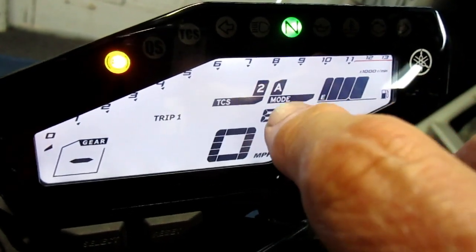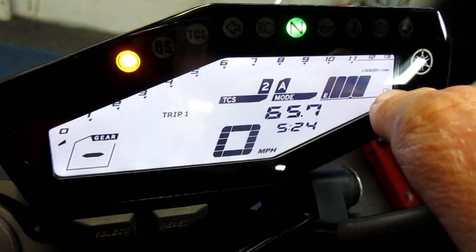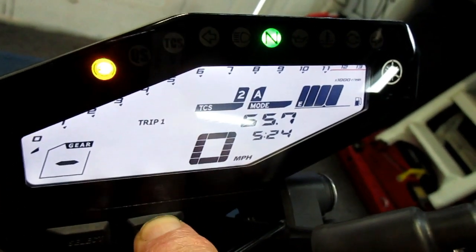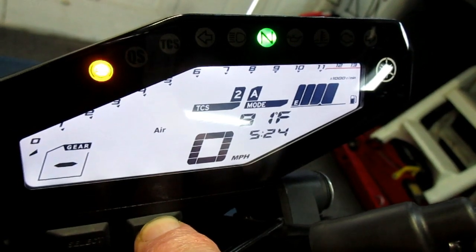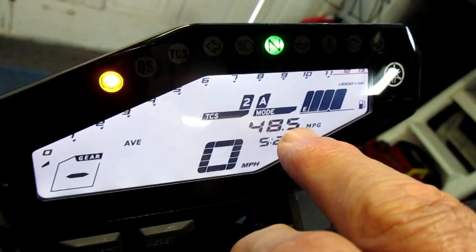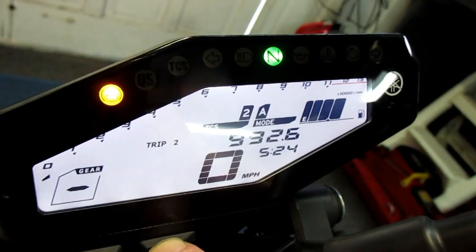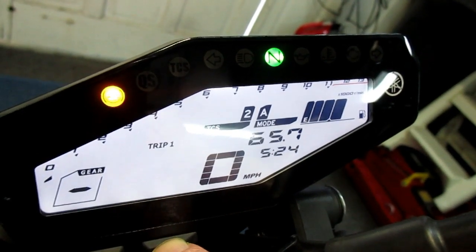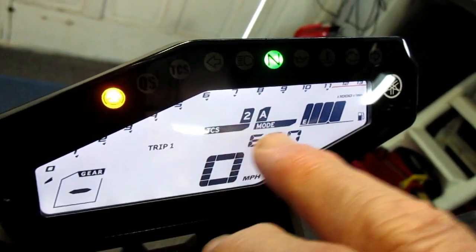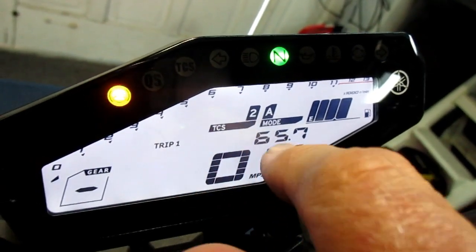I changed the instruments from the odometer to the trip meter and got 65.7 miles. I went almost 60 miles before the gas gauge moved at all. Cycling through the display shows the odometer and — look at this — 84.5 miles per gallon. I don't know exactly how it figures that, but I assume Yamaha knows what they're doing. The R1 does this too. I want Trip 1 back on there — I like using A mode and being able to see the traction control setting at a glance. The speedometer numbers are nice and big.